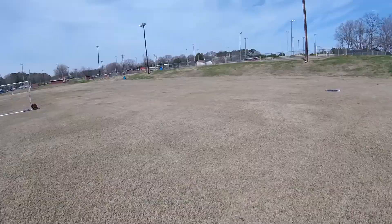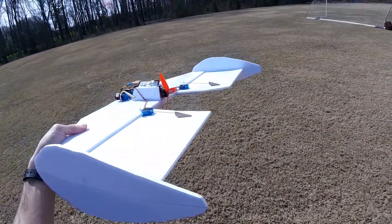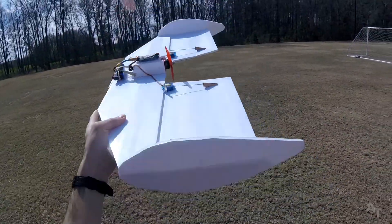Ooh, that was a nice landing. Wasn't that a nice landing? It could be — maybe I have too much reflex or something in here. The angle — basically the default angle that the elevons have.